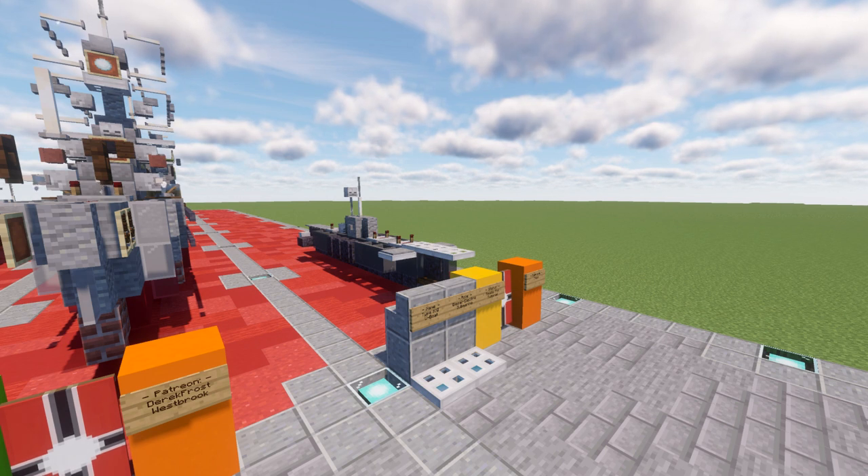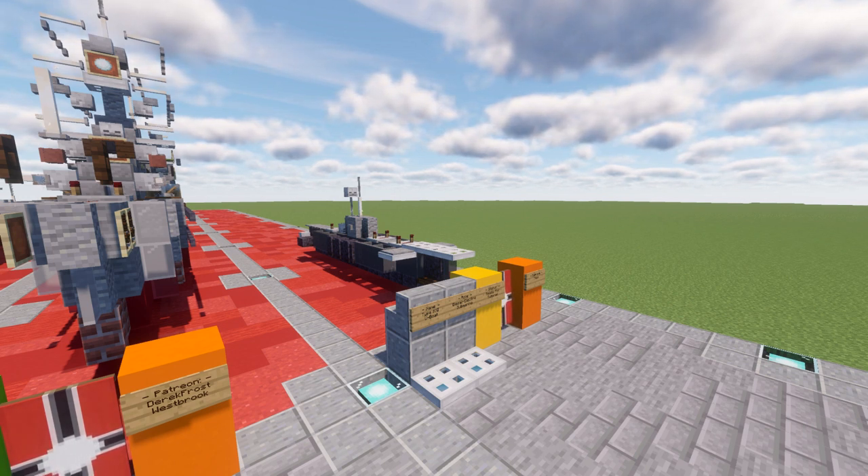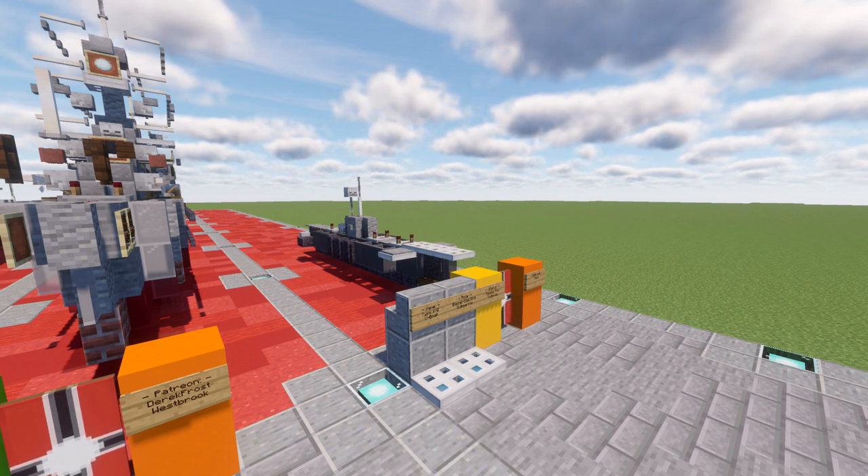After the war, several navies obtained Type 21s and operated them for decades in various roles, while larger navies introduced new submarine designs based off of them. These include the Soviet Whiskey, the US Tang, UK Porpoise, and the Swedish Hygiene classes, all based on the Type 21 design to some extent.